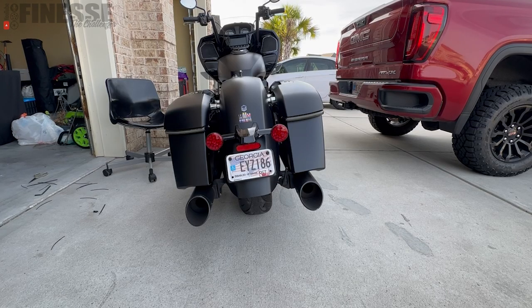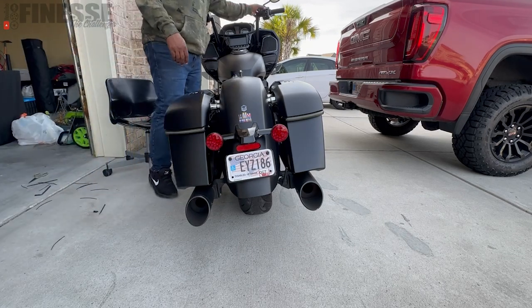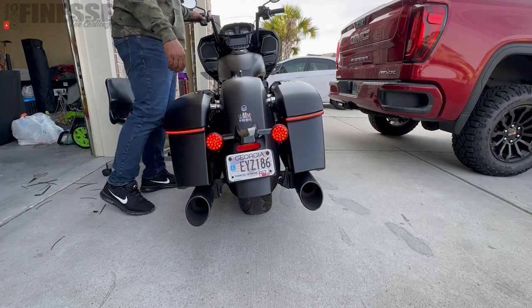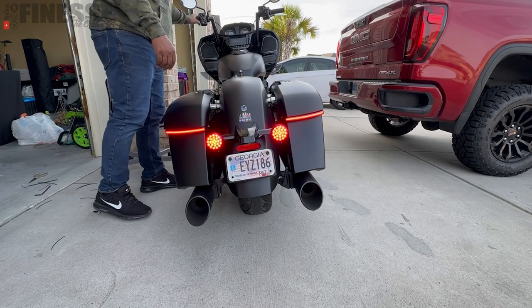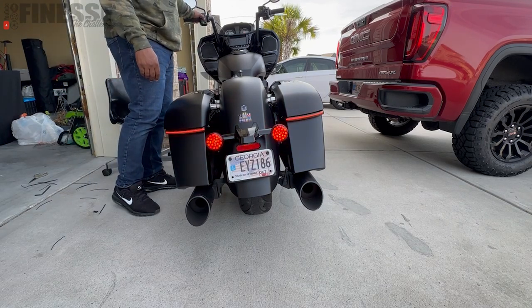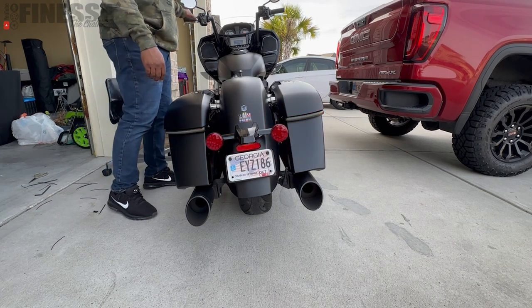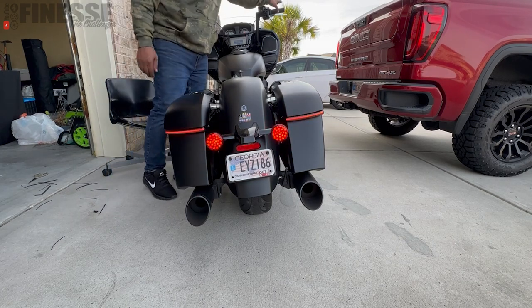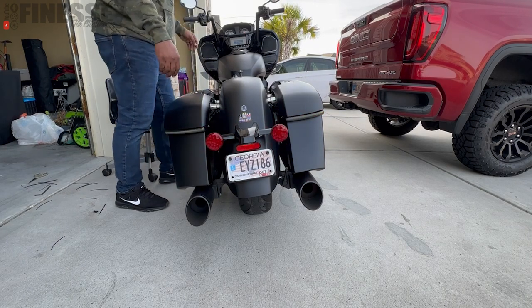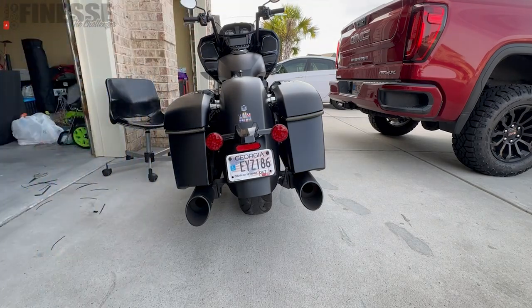Now that we've got the lights installed, let's give them a little test run before we button it up. We'll put the hazards on, left, right, and the brake. Looks good to me.